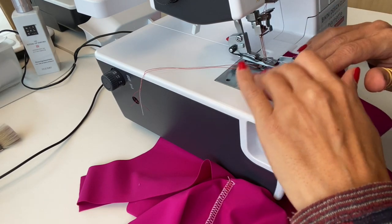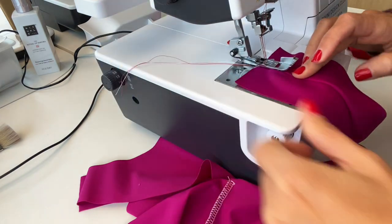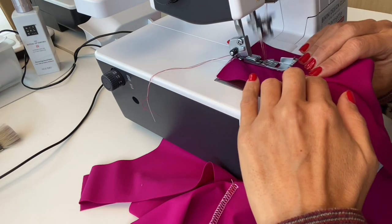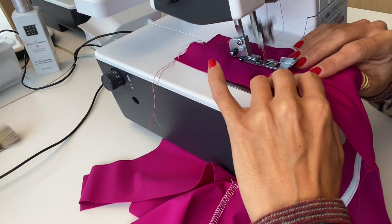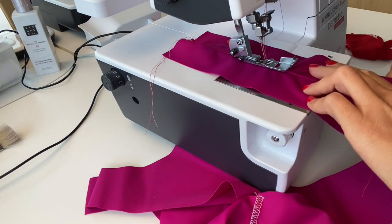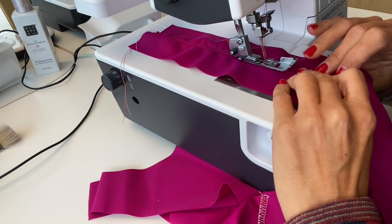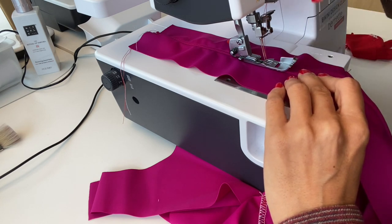Now we will do the top stitch — the cover stitch — to do the understitch on our swimsuit front. Don't forget we placed our seam towards our lining side and we are sewing along the lining with the seam.